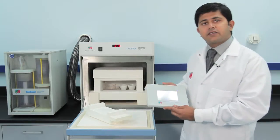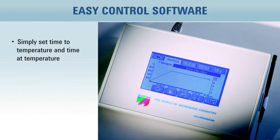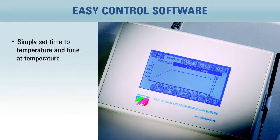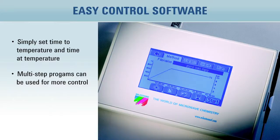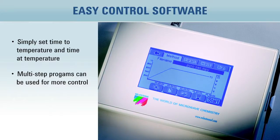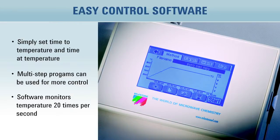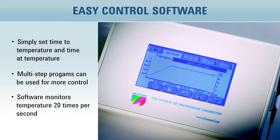The Pyro is controlled via a touchscreen controller with a graphical display that runs Milestone's unique easy control software. Simply set time to temperature and time at temperature — no need to worry about setting microwave power levels. Multi-step programs can be used, giving the user far greater control over temperature as opposed to a traditional electric muffle furnace. The software monitors the temperature 20 times a second and adjusts the microwave power to follow the desired temperature profile.